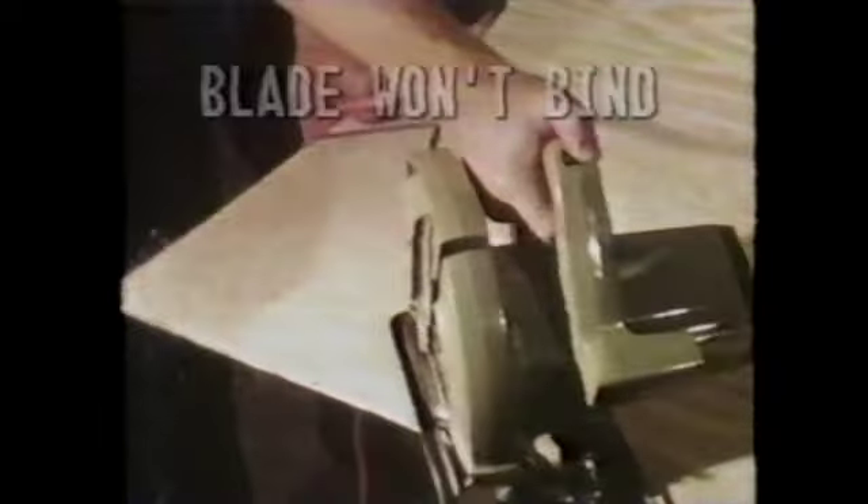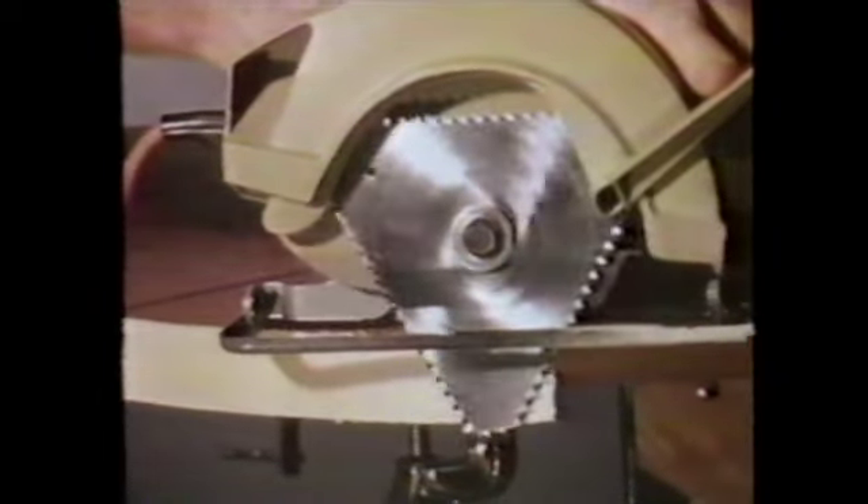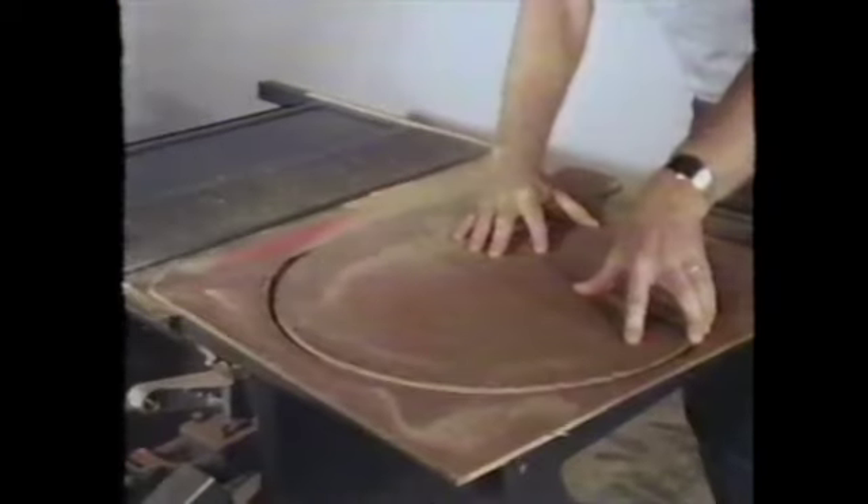Make long curve cuts for hobby work or for boat building. You also have a power rasp for all kinds of work. The Delta Blade works on all saws with a 5/8 inch shaft.